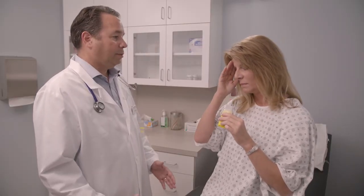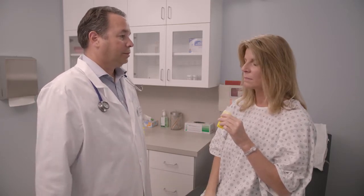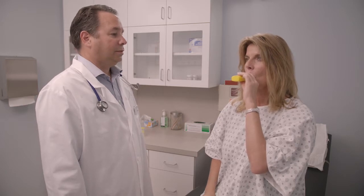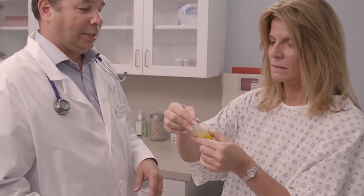If you feel dizzy or lightheaded while using the pocket PEP, take the mouthpiece out of your mouth, breathe normally, then begin using it again. If you still feel dizzy or if you have any other problems while using the pocket PEP, stop treatment and talk to your healthcare practitioner. Use the pocket PEP as often as your healthcare practitioner tells you to. Keep using it even if you are only bringing up a little mucus. Keep the OPEP mouthpiece covered with the dust cap when you are not using it.